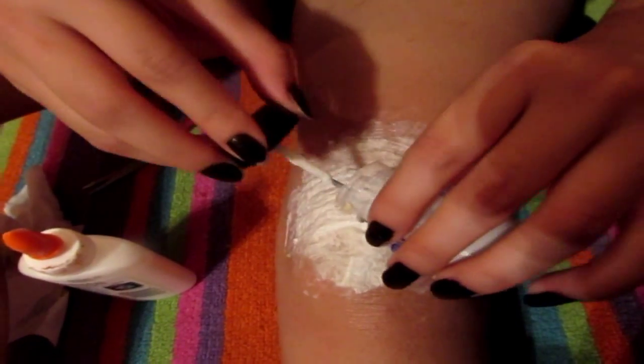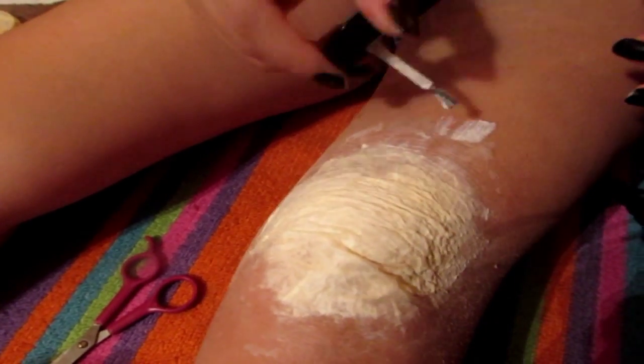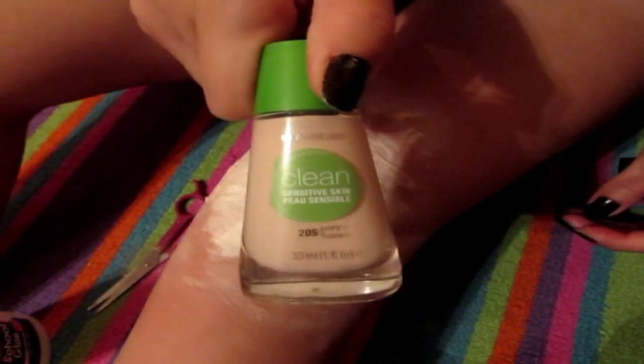Now you want to apply liquid latex to the area where you applied the strips. Then of course you want to blow dry. Now you're going to want to add powder — apply some powder so the fake skin will not stick to itself or any of the tools you decide to use. You can blow dry and put the powder on at the same time. Then you can apply foundation, but it's really up to you.